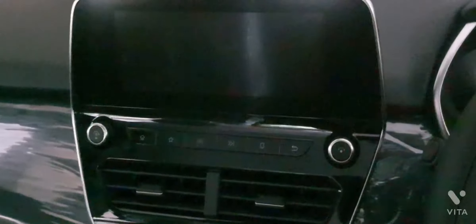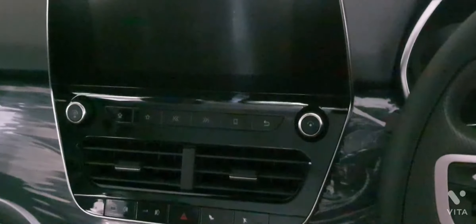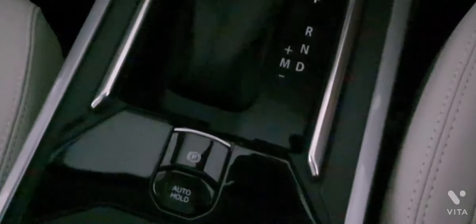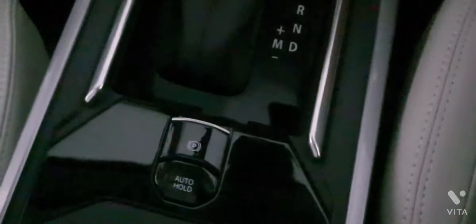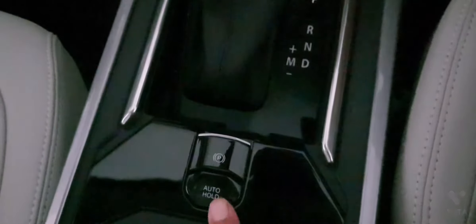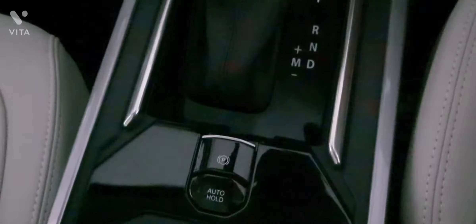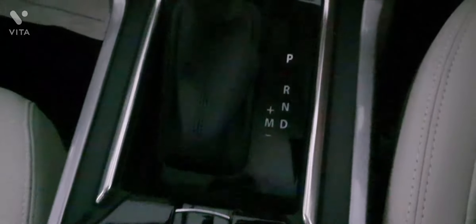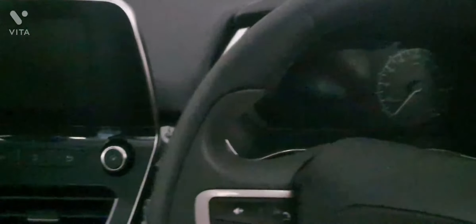I will tell you about the instrument cluster and infotainment system shortly, but auto hold works on each mode and terrain. The parking brake is sleek and beautiful looking — unlike in the Harrier or other lower versions of the Safari, this one looks premium.